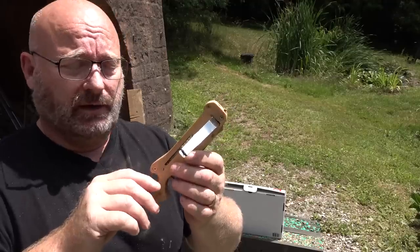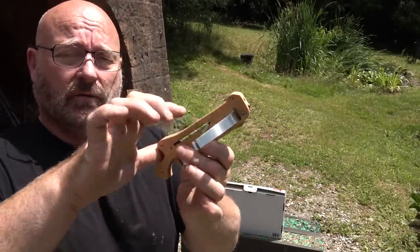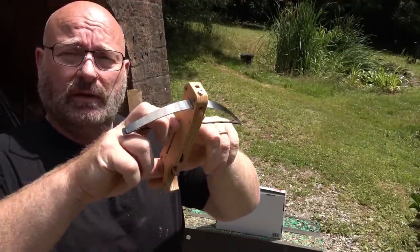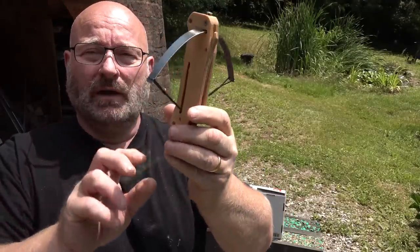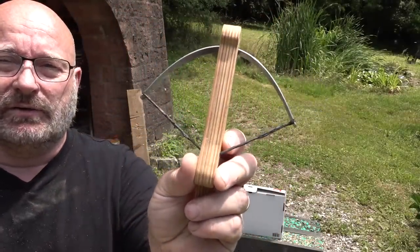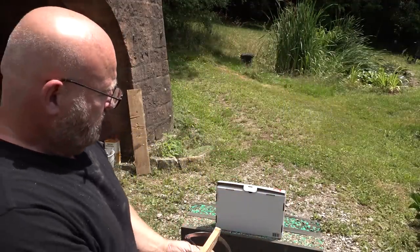They don't really need vanes. And to cock it, I just have this little notch here where I can press my thumb in, and then you simply use two fingers and cock it like so. You see now the blade is under a lot of strain — it stores a lot of energy.